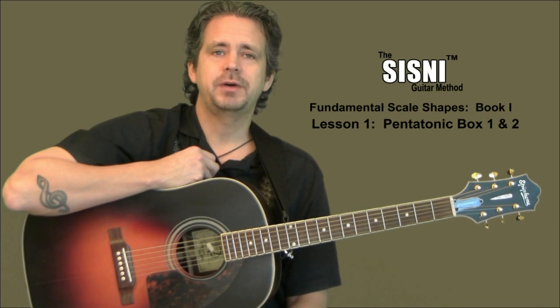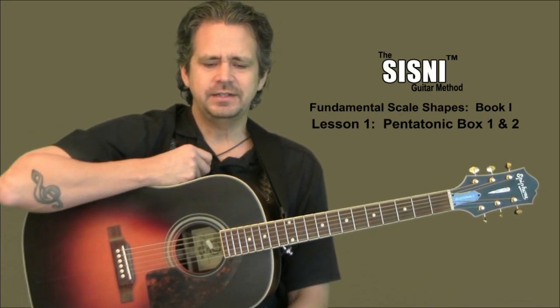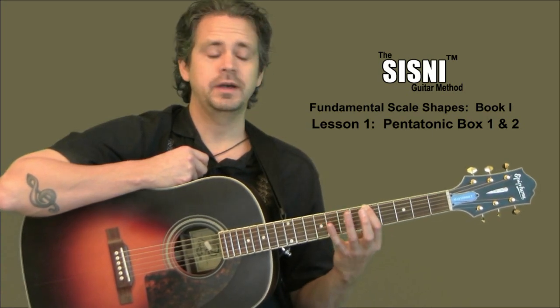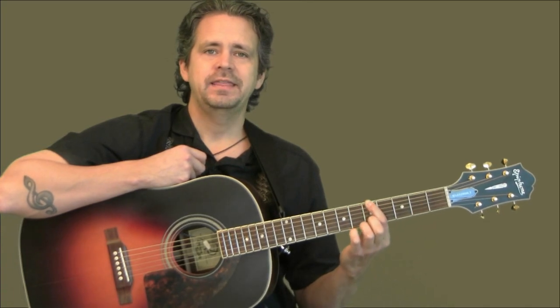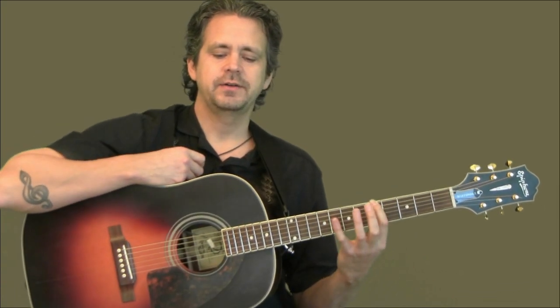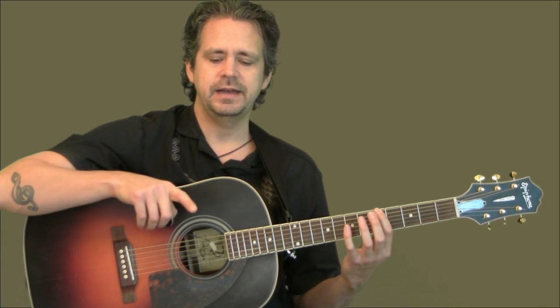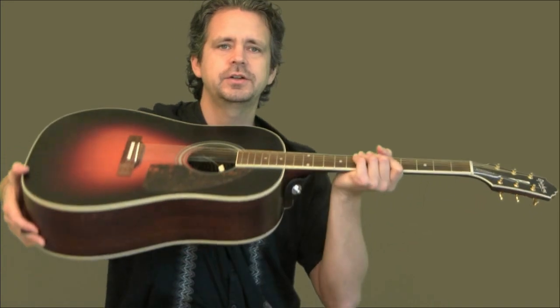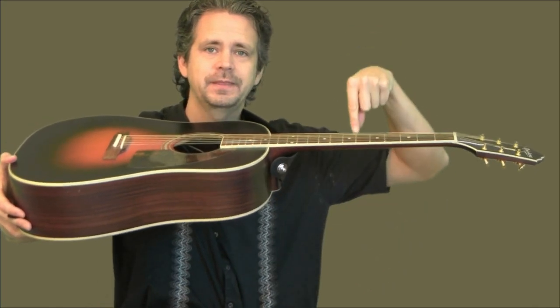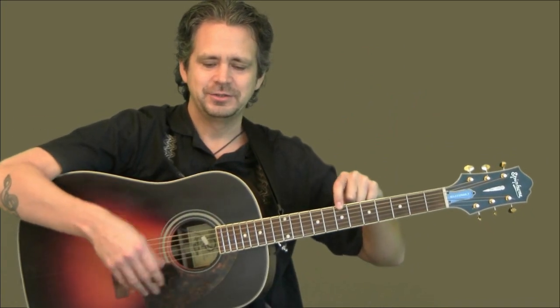We've got pentatonic box number one and box number two. A lot of pentatonic boxes are simple, but they can get really complicated. So for now, if I say let's play A minor pentatonic, you're going to find your A on the sixth string and that is going to be box one — what we're going to call A minor pentatonic box. We're going to put your first finger on the A on the sixth string. Just remember: if you were laying that diagram flat on a table and your guitar was laying flat on a table, the bottom string you'd be looking at is actually on top when the guitar is up and down.